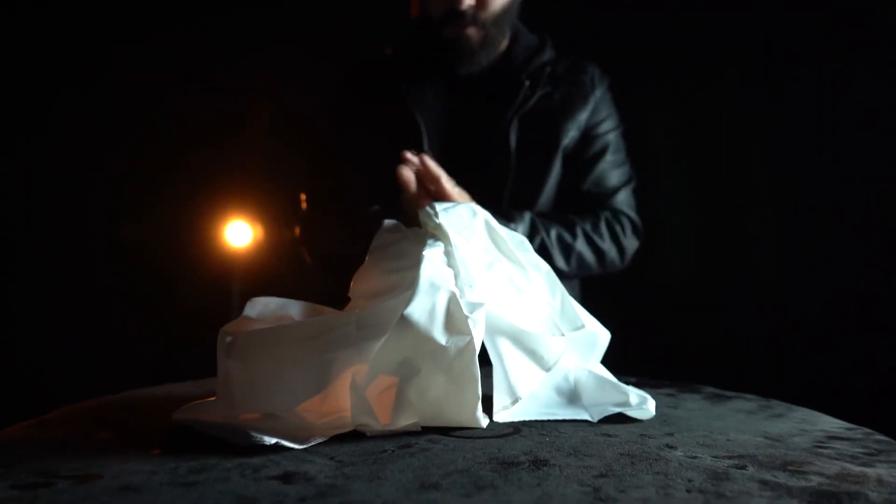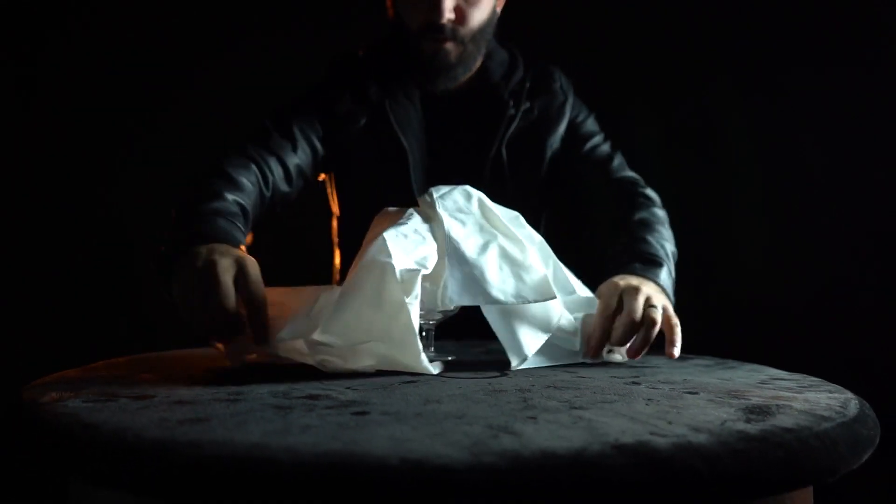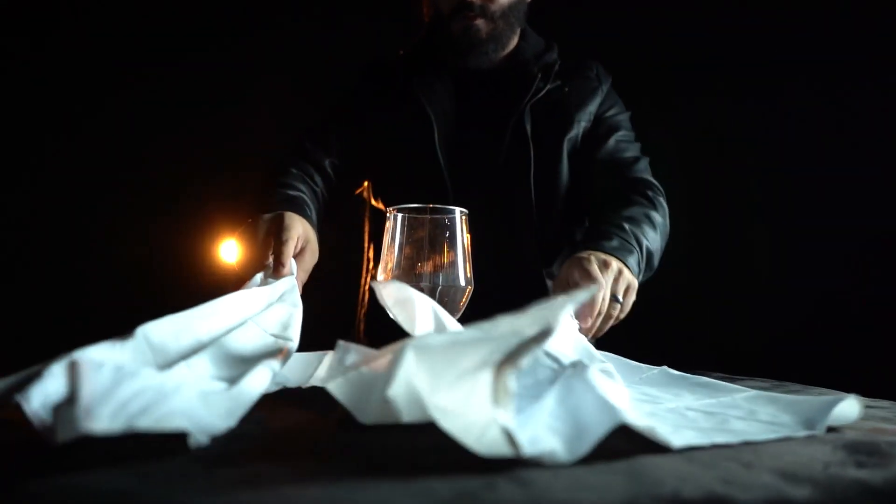Then, without any moves, the knot vanishes and the handkerchiefs are 100% separated.